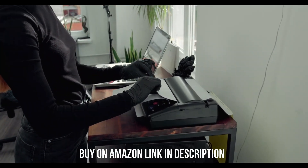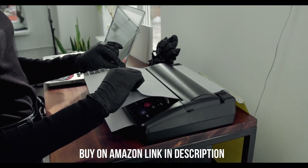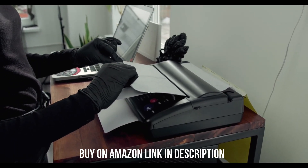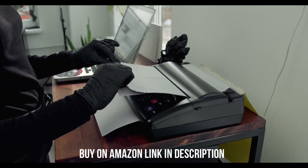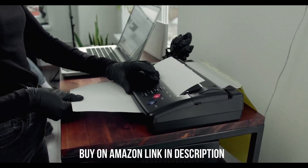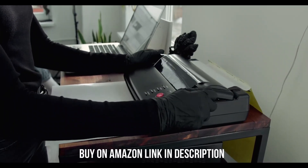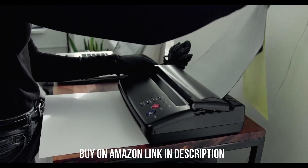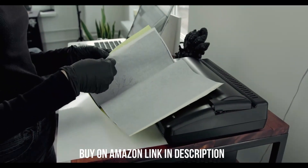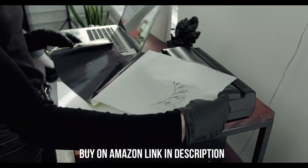Number 3: Brother MFC J4335DW. Our pick for the best mid-range office printer is the Brother MFC J4335DW, an all-in-one inkjet model. It has USB and Wi-Fi connectivity, and it supports Apple AirPrint and Mopria print service, so you don't need to install drivers or third-party apps when printing from a mobile device. Its regular ink cartridges yield a large number of prints, around 2,000 black and 800 color prints, and you can further increase the yield with XL ink cartridges.